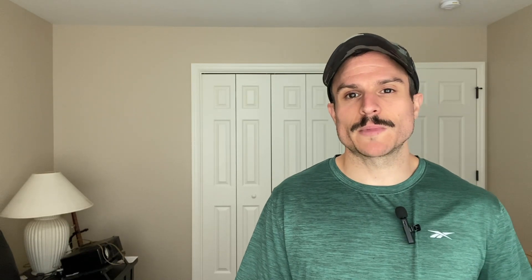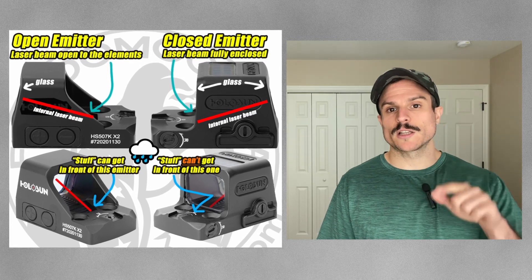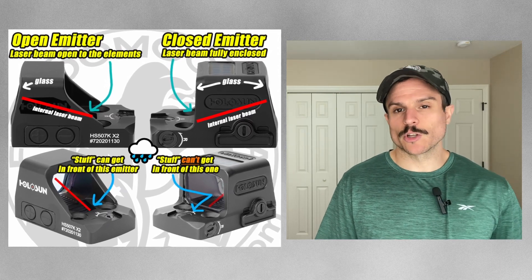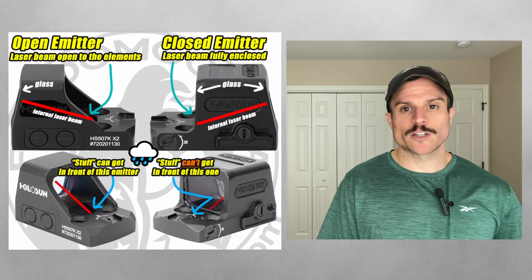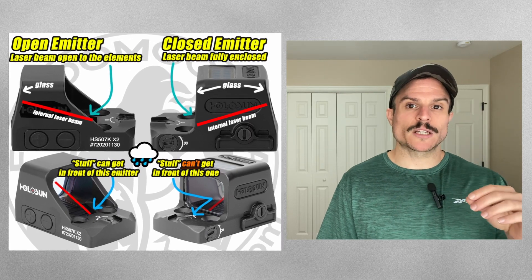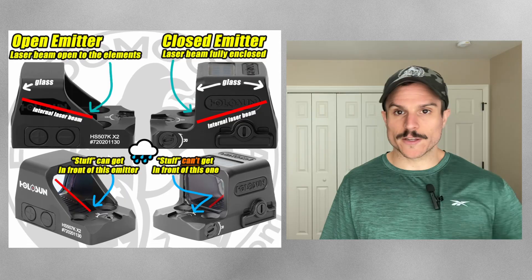The next optics we're going to cover are enclosed emitter optics. Enclosed emitter optics have a protective hood above the optic which protects the laser beam, so nothing can get in the way of the laser and the glass — giving you a little more reliability. For example, if you were carrying outside the waistband and didn't want rain or snow getting between the optic laser and the glass, an enclosed emitter would prevent that.